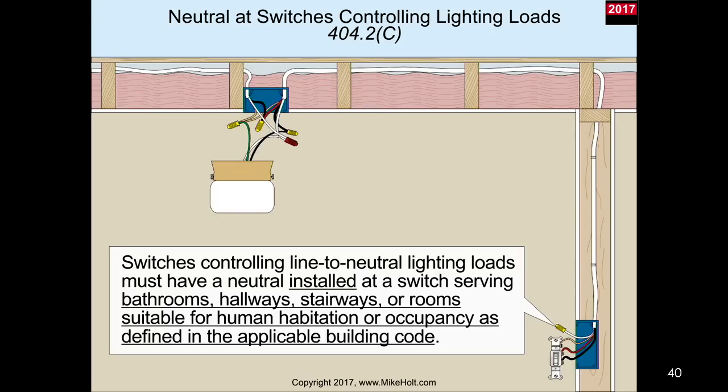Switches controlling line-to-neutral lighting loads must have a neutral installed at a switch serving bathrooms, hallways, stairways, or rooms suitable for human habitation or occupancy as defined in the applicable building code - not storage rooms and closets. So if we change this switch here to an electronic switch that requires a neutral, we would actually have the neutral connected to the switch itself.